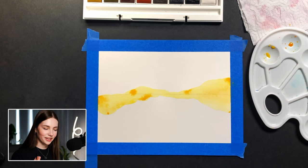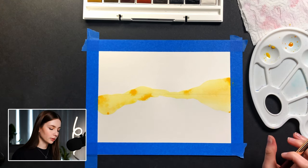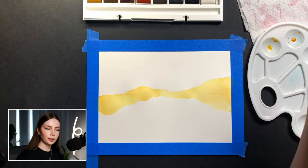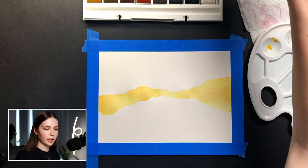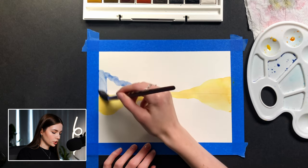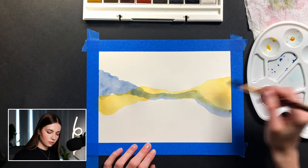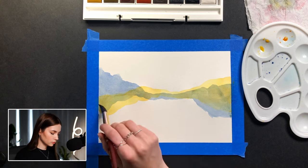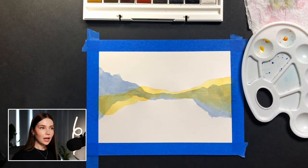Now the waiting game begins. Start thinking about your other colors and wait for this one to dry, because we'll be painting right on top of it. We want this to be fully, fully dry before we put any other colors on top, otherwise it will just blend together, which we do not want. I'm going to start mixing my blues — I don't want a super bright blue, maybe just a shade of Payne's gray to mix it with. I'll make this a little bit more ridgey, with a little bit of overlap, then bring it down.